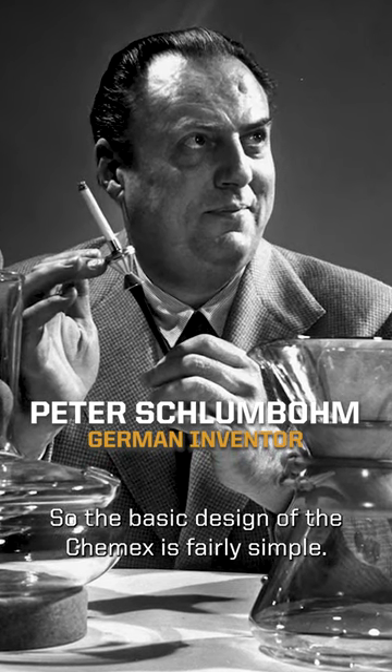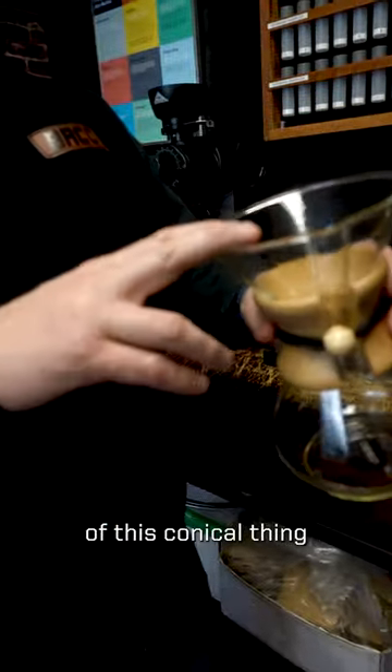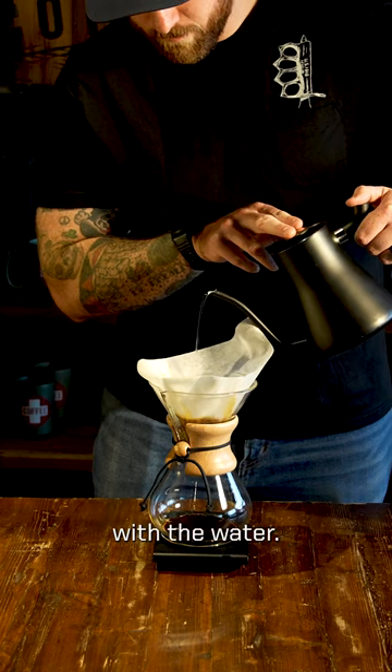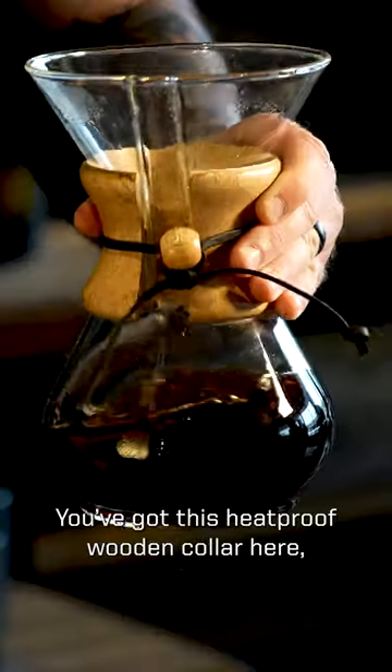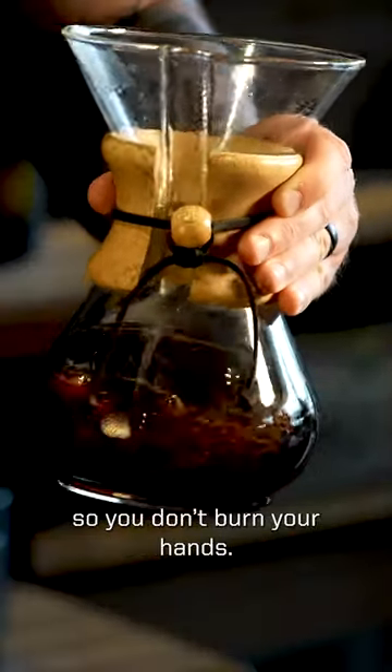The basic design of the Chemex is fairly simple. You've got the top of this conical thing where you're gonna brew your coffee with the water. You've got an air chamber here that's gonna allow air flow so your coffee's gonna extract evenly. You've got this heat-proof wooden collar here so you don't burn your hands.